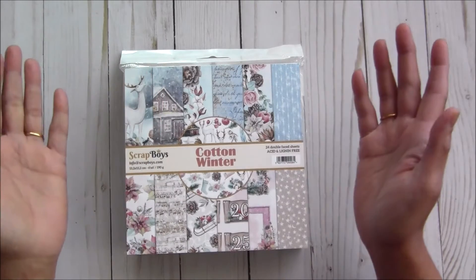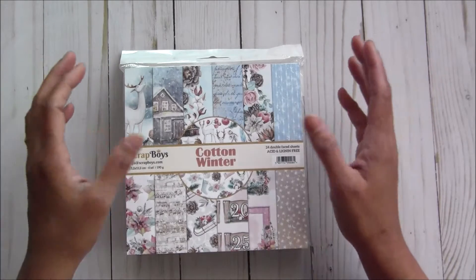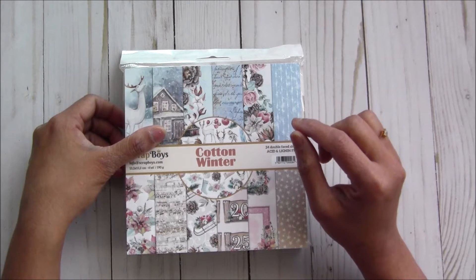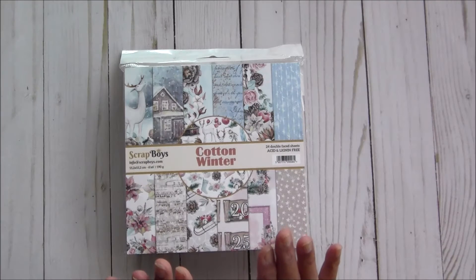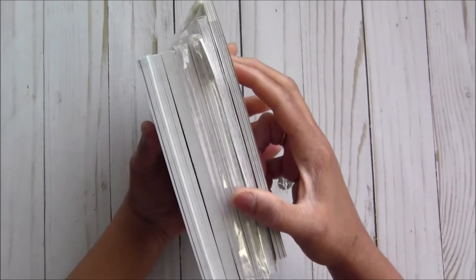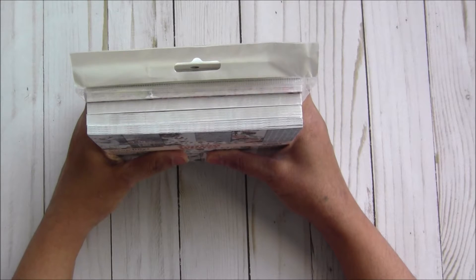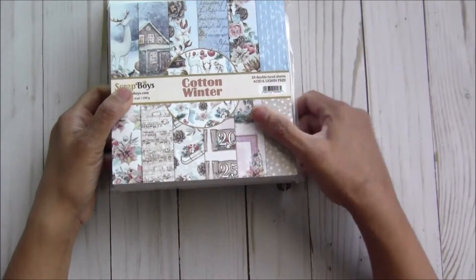First come, first serve — as it is a de-stash I have very limited quantity, and I have my email address for PayPal in the description box. Everything is written there, so let's get started. This is the smallest bundle I have, which has seven paper pads from different companies. One bundle I have is only Lemon Craft papers — they are so pretty.